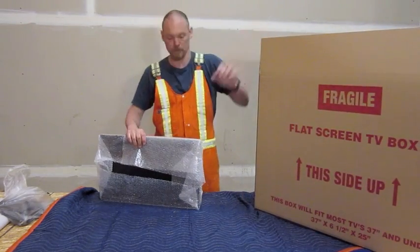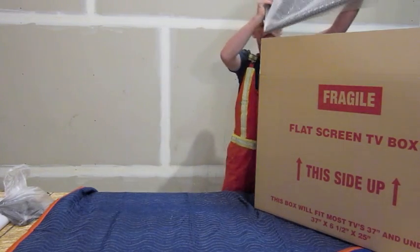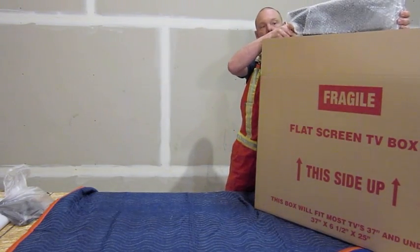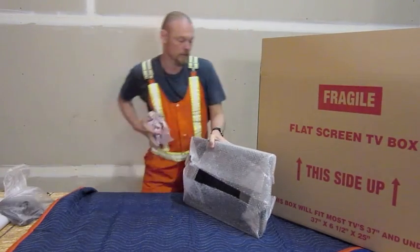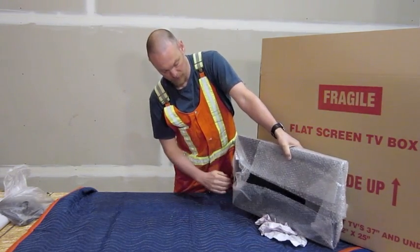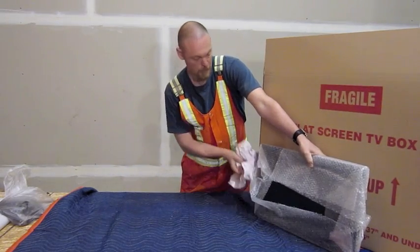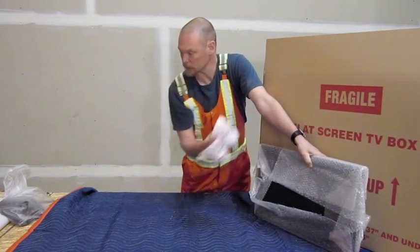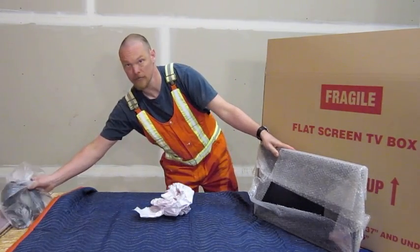Take your TV box. Now, these are a double-walled box, which means that they're going to hold up very well when they're in transit. If you do have a box that's too large, you can scrumple some newspaper, place it in the bottom, place the TV on top, scrumple newspaper around the edges and on the top. And if there is space, you can also put in your extra items as well.